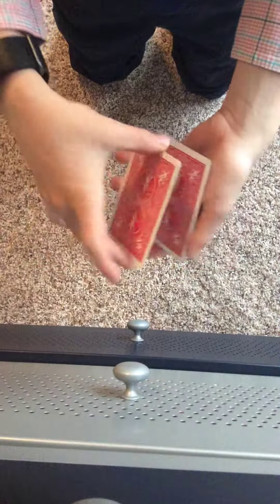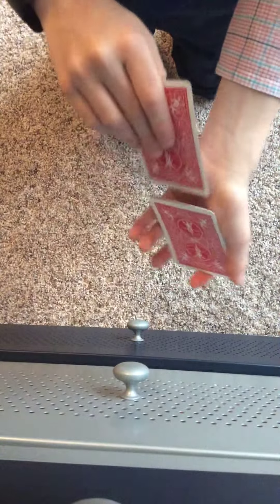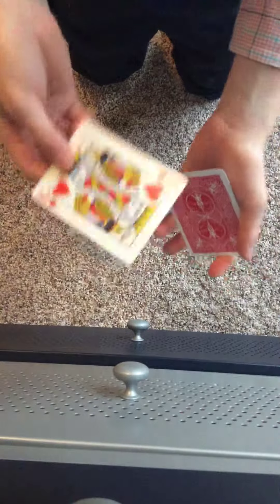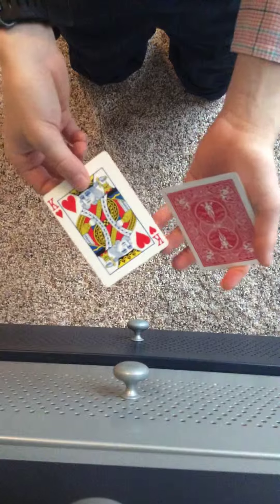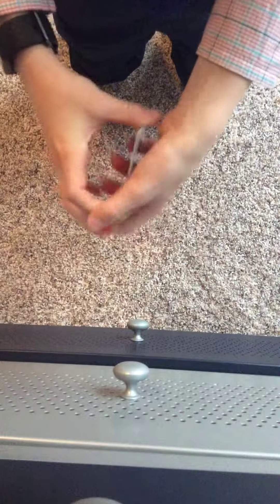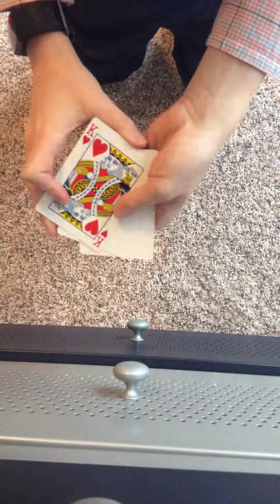And then for the last one, you do the same as the first one: place it down, drop off the King of Hearts, place the blank on the bottom, and the King of Hearts is back on top. Then, to show all 3 King of Hearts, you're going to place this on the bottom, so you have King of Hearts, blank, blank.